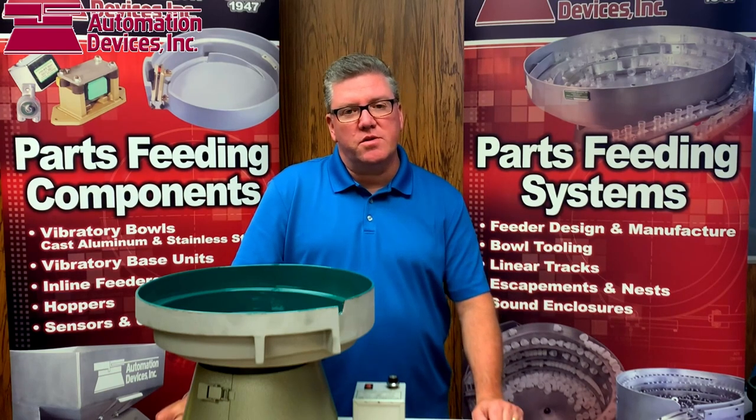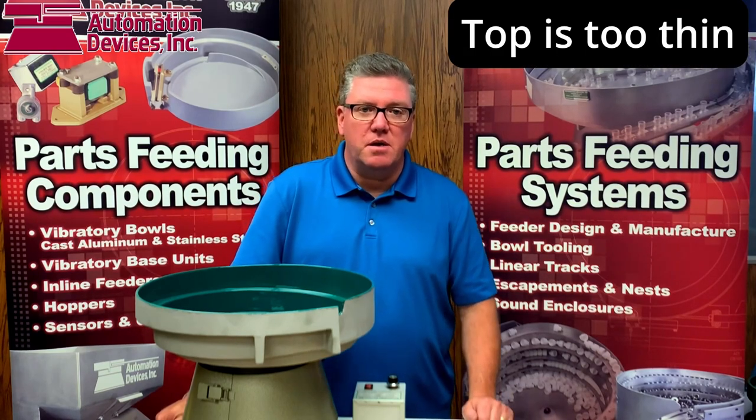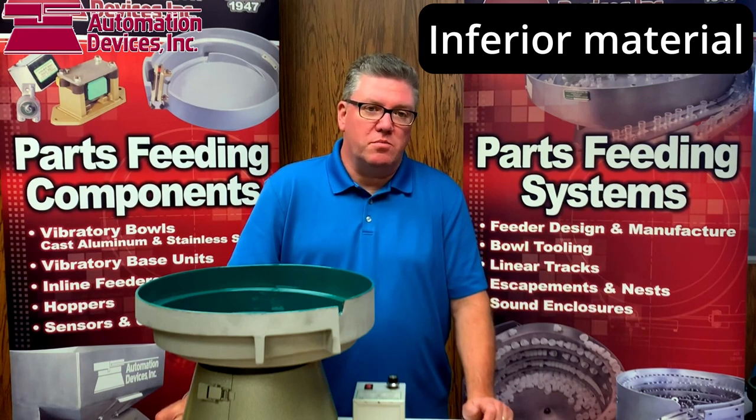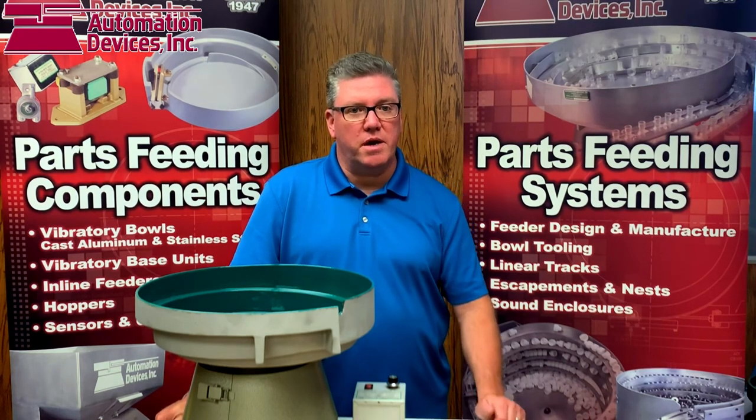A lot of things that will make a table not quite strong enough include using anything less than a one-inch top, using an aluminum plate, or having the plate simply bolted to the frame where we would recommend it being welded.